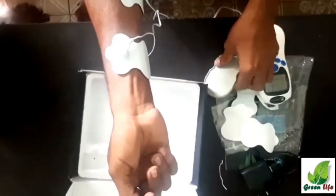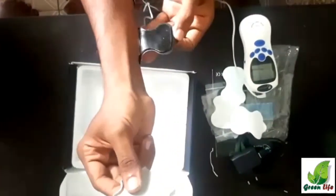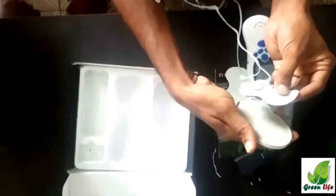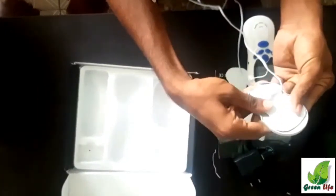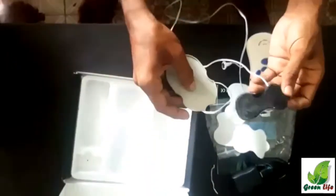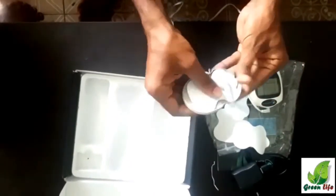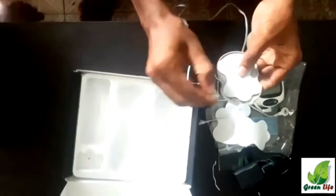This is how we remove the device. After removing, the gel pads should be stuck back into the plastic plate for storage. Thanks for watching.